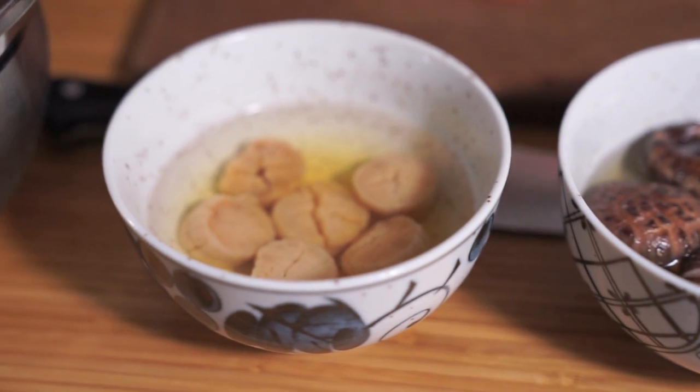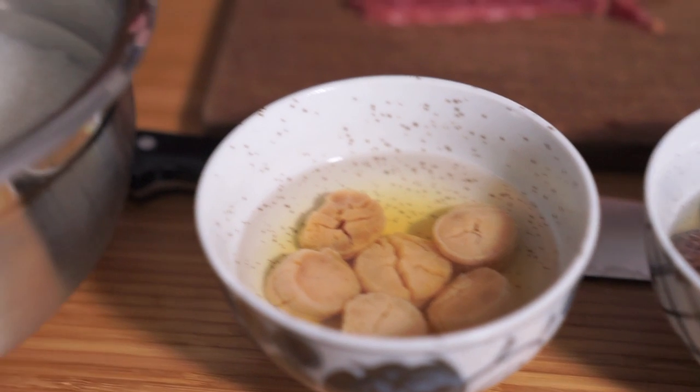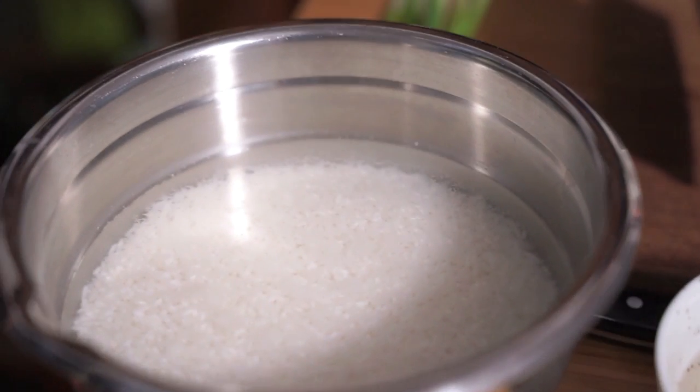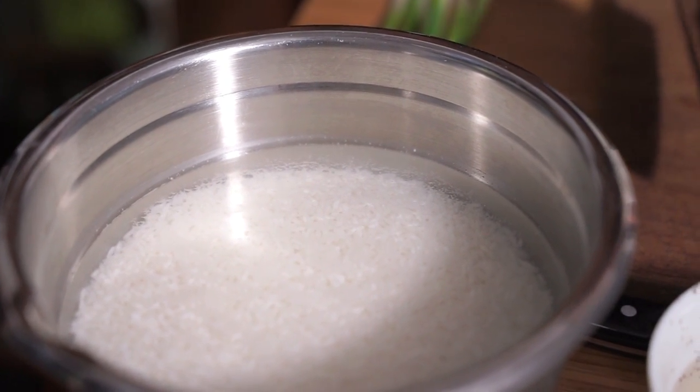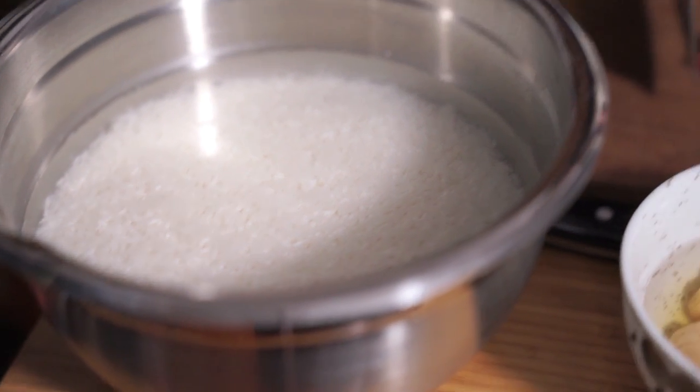I also have some dried scallops that I've been soaking, and I'm soaking my rice as well. I've been reading mixed reviews about whether to soak it or not. Traditionally, if you're going to steam it, you would soak it, but I'm cooking it in the Instant Pot. I don't know if soaking it is going to make it overly sticky and mushy, so we'll see what happens. I also have some green onions, so it's going to take me a while to chop everything up, but it is so worth it.